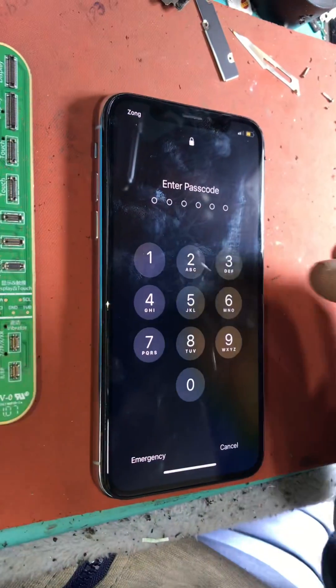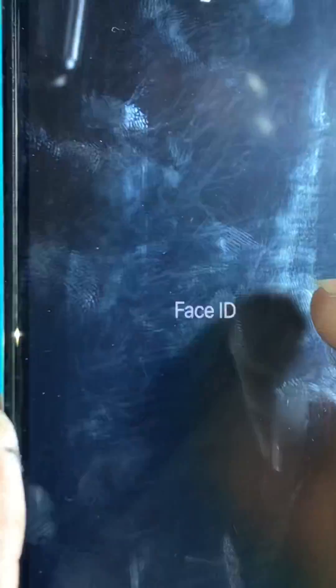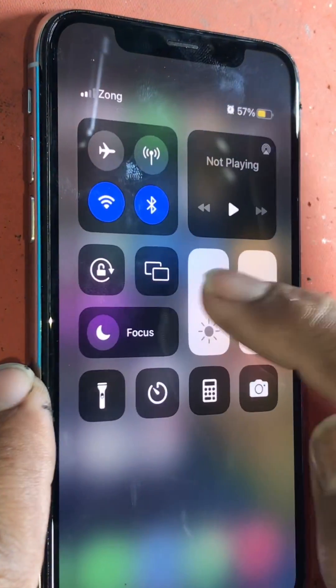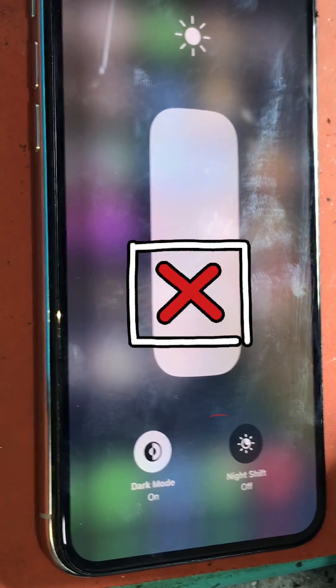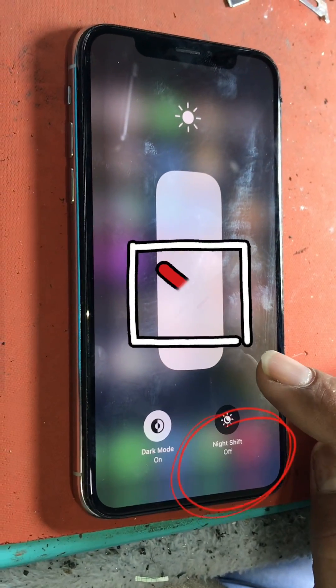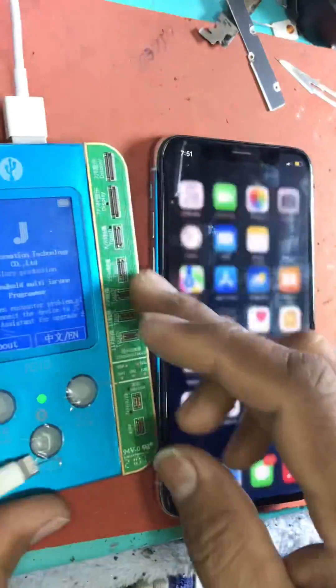Welcome everyone, new and old, who join us in watching this video. In this video, we will tell you how to solve True Tone not showing on iPhone after replacing the LCD or repairing the touch glass of the LCD. We have an iPhone Xs and we have changed its touch glass, after which it is not showing True Tone.